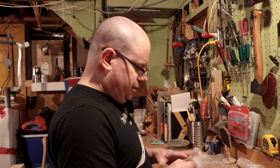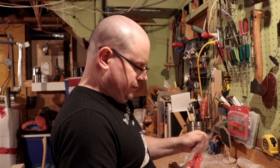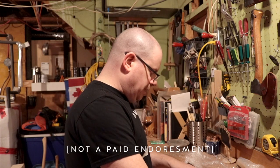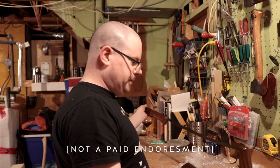He said he was including two different paracords — the usual kind of orange or red, and a coyote option that he's thinking of offering. I spent money on this, by the way. This is not a paid endorsement; I did not receive this all for free.